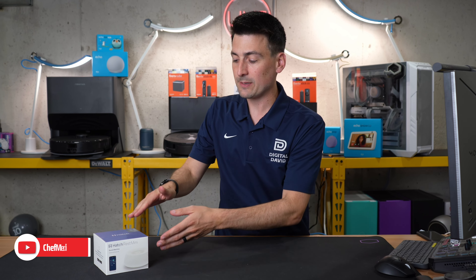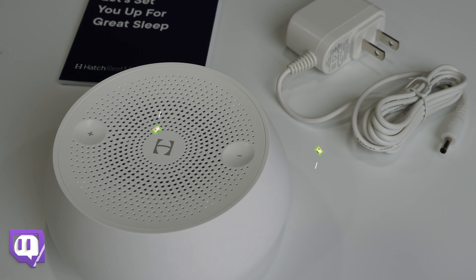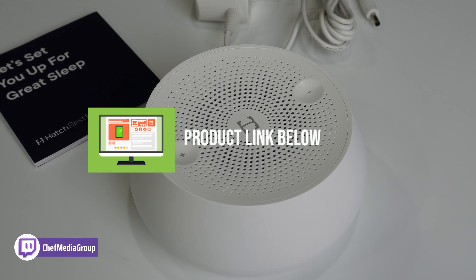Hey everyone, today in this video I'm going to be checking out the Hatch Rest Mini Sound Machine. If you're interested in this product or want to find out more about it, the link to it will be in the video description.